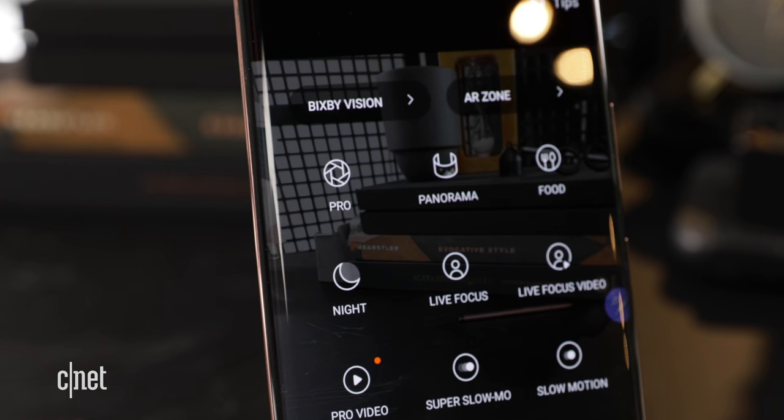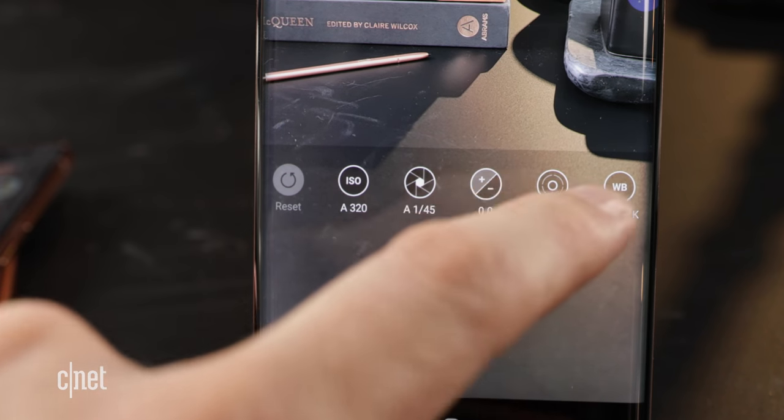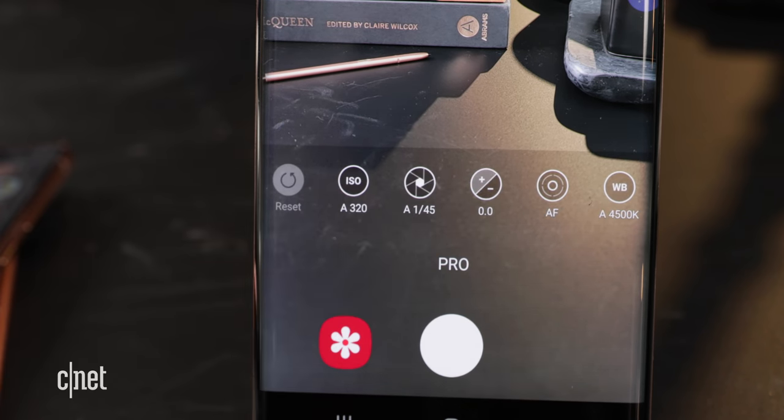Samsung has some new tricks for video in the new notes. There's a Pro Video Mode that captures 8K resolution footage at 24 frames per second in a 21 by 9 aspect ratio like many movies. The Pro Video Mode has lots of options so you can control things like shutter speed, exposure, and ISO. This will be available on both versions of the Note.